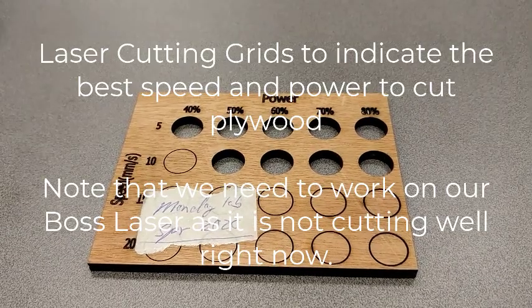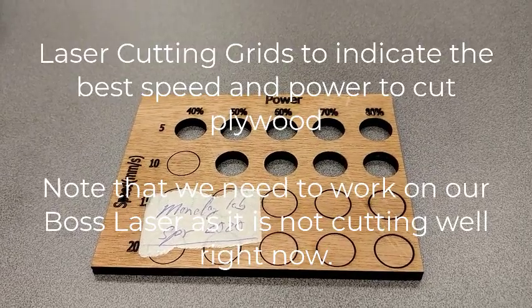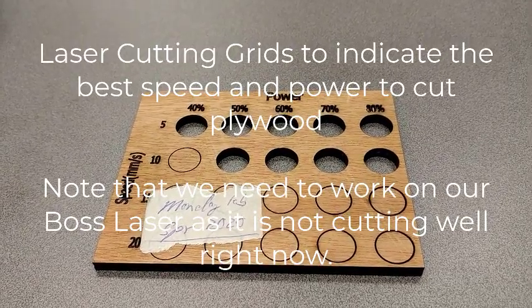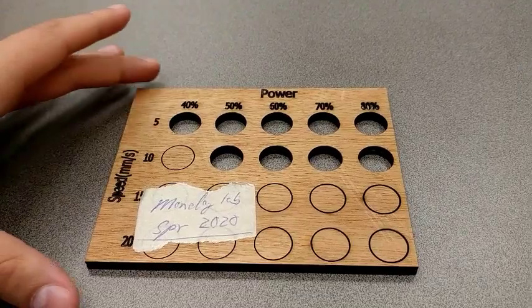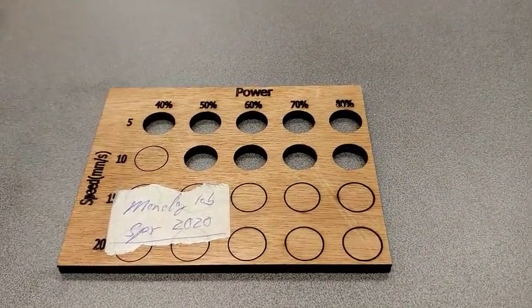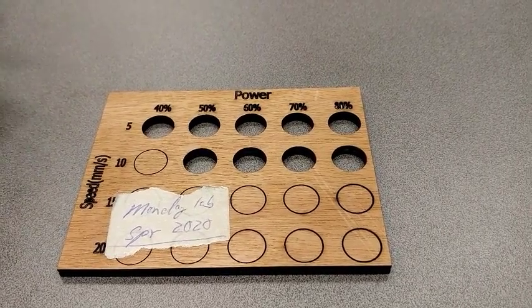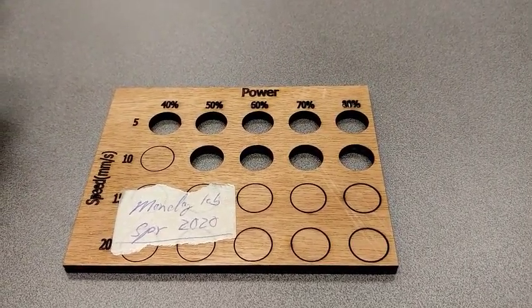Hello everyone. I'm going to be explaining the cutting template for wood on the laser cutter. As you can see in front of us, we have an old template from Monday lab of spring 2020. We have our two different settings for the laser cutter on it so that we can check the power and speed.